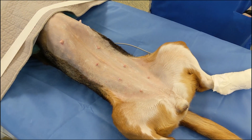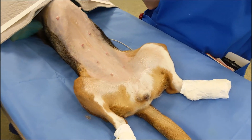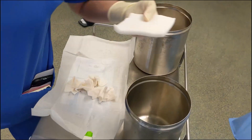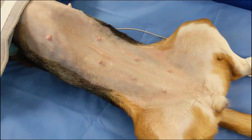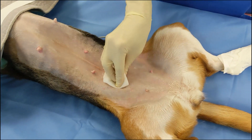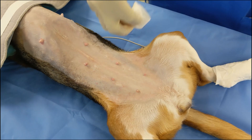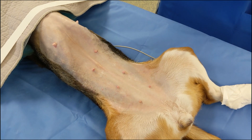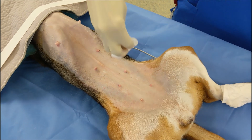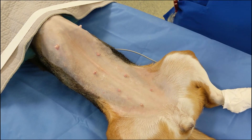We'll typically let the chlorhexidine sit on the skin for about 30 seconds in between rounds of chlorhexidine and alcohol scrubs. Next, the clean hand grabs a stack of sterile alcohol gauze, and the scrub hand uses those gauze to wipe away the chlorhexidine from the patient's skin. You can see gauze always go in one direction once they hit that haired skin — they don't go back towards the sterile prep site unless that edge is rotated to keep it in contact with the haired skin.